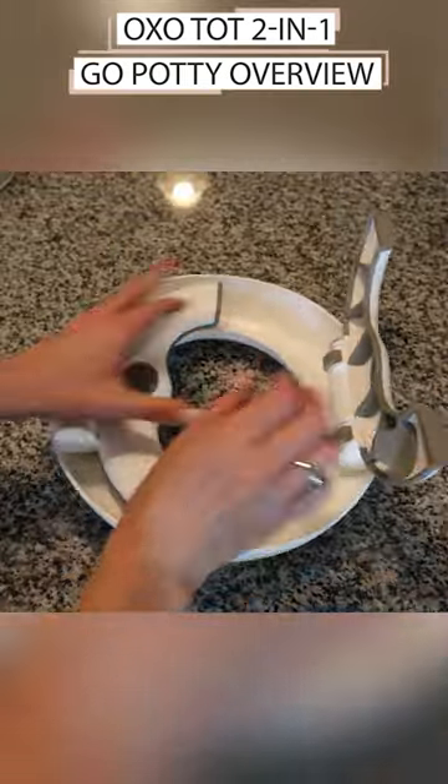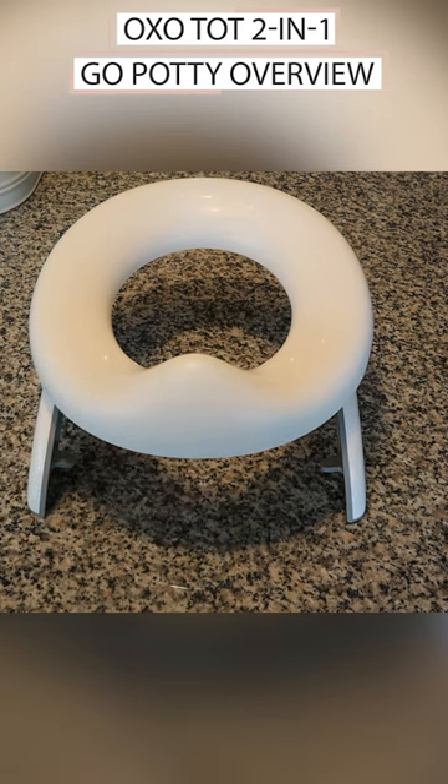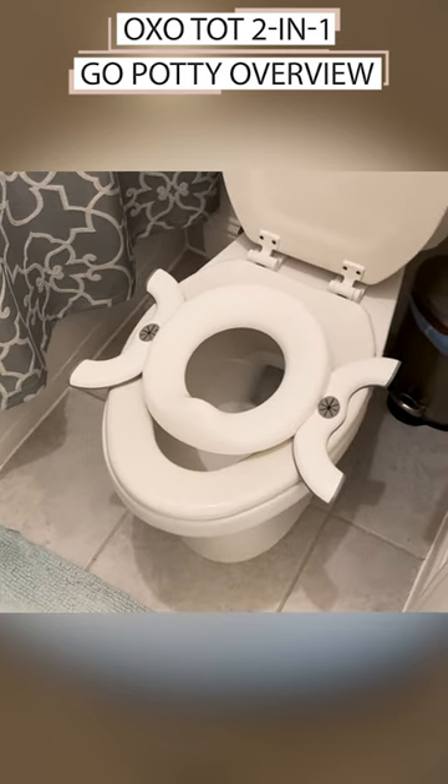The legs fold in for storage, sit at a 90 degree angle to be used as a standalone potty, or flip out to the sides to be used as a potty seat on an adult-sized toilet.